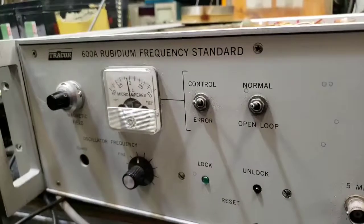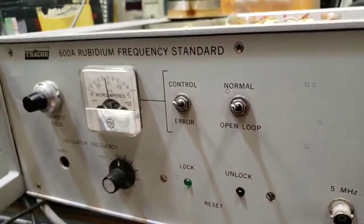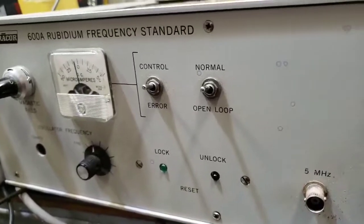Hi, Doug here. My Rubidium frequency standard wasn't working — I couldn't get it to lock and I was trying to figure out why. It's also pulling excessive microamps on the lamp. It's a very old unit, so I was curious to see what was wrong.